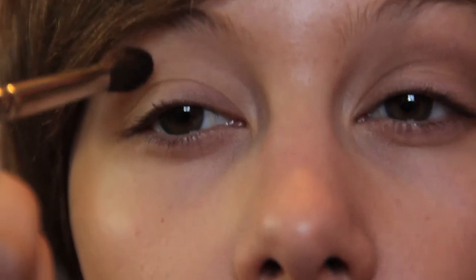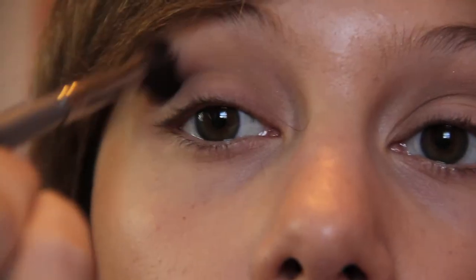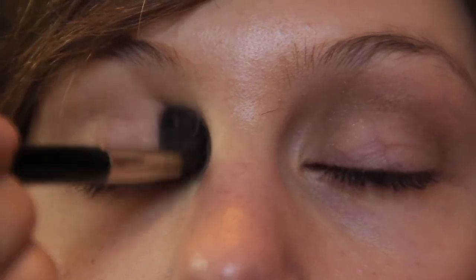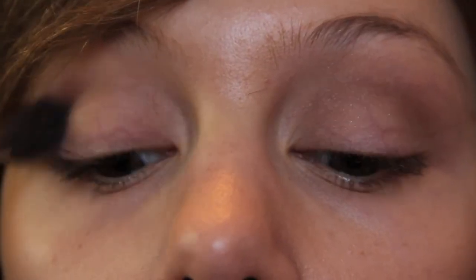Next, I'm taking this really soft matte brown color, and we're going to add that above the crease and then in the crease and just really blend that color in well. After that, I'm taking a little bit darker brown — but it's still a very light, soft brown — and adding that right over that matte brown.